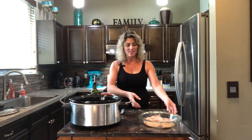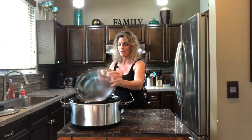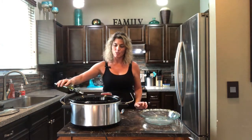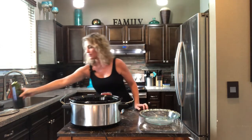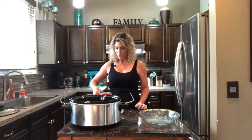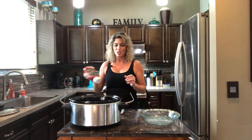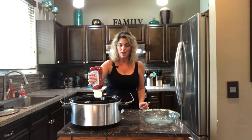I have six chicken breasts that I'm going to drop into the crock pot. And so to that, I'm going to add a tablespoon of olive oil. We want it to have that nice Asian flavor, so we have to put some soy sauce, half a cup. Ketchup — a little thickness, a little sweetness — a quarter of a cup. I'm eyeballing.